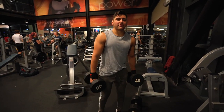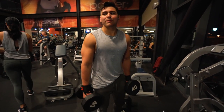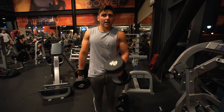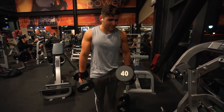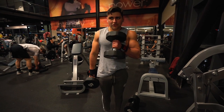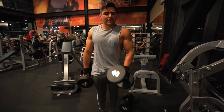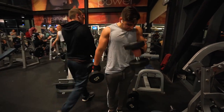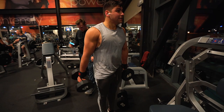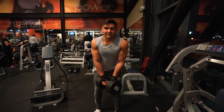Next up, we're gonna do some dumbbell hammer curls. This is my second set - I hit the 50s for 8 each arm, and then I supersetted it with dumbbell overhead extension. One of you guys asked if I do supersets - I do on my arm days or chest and arms days, but it's after my compound arm exercises like weighted dips and barbell bicep curls. Now we're gonna do the superset dumbbell overhead extension in the 80s - we did 90s last set for 8 to 10.